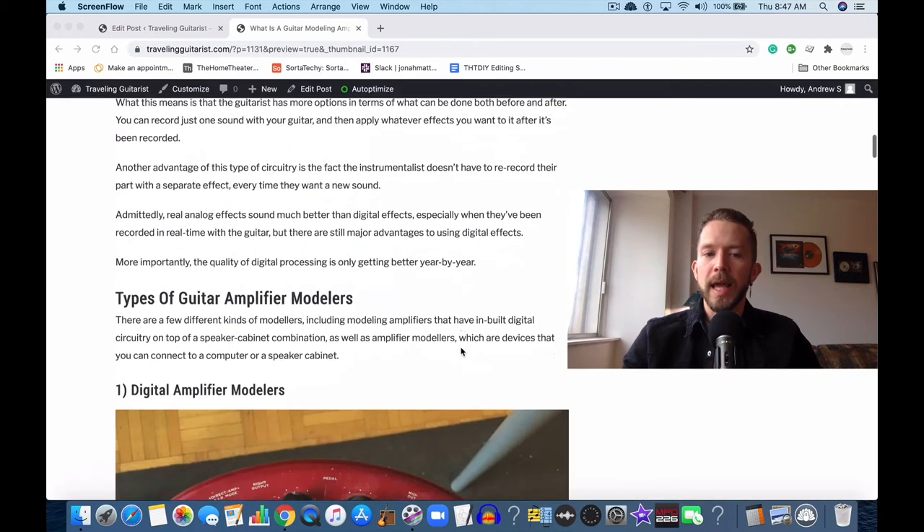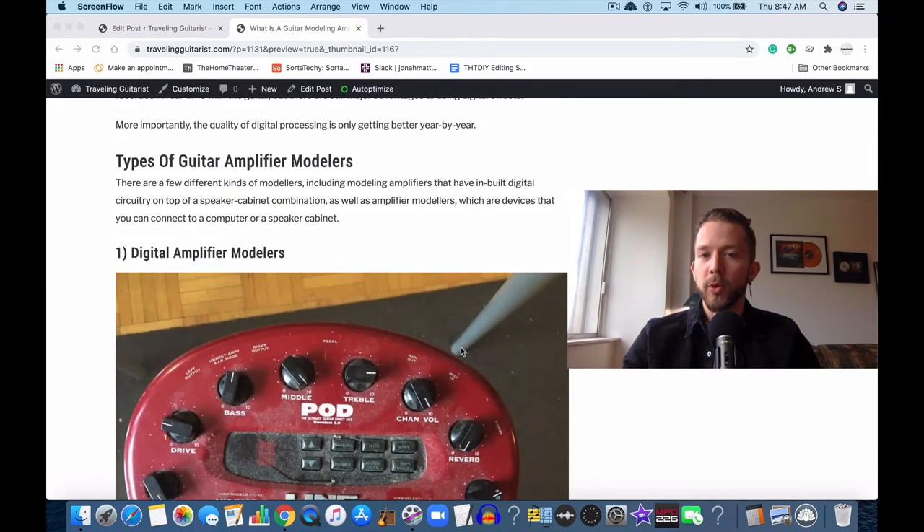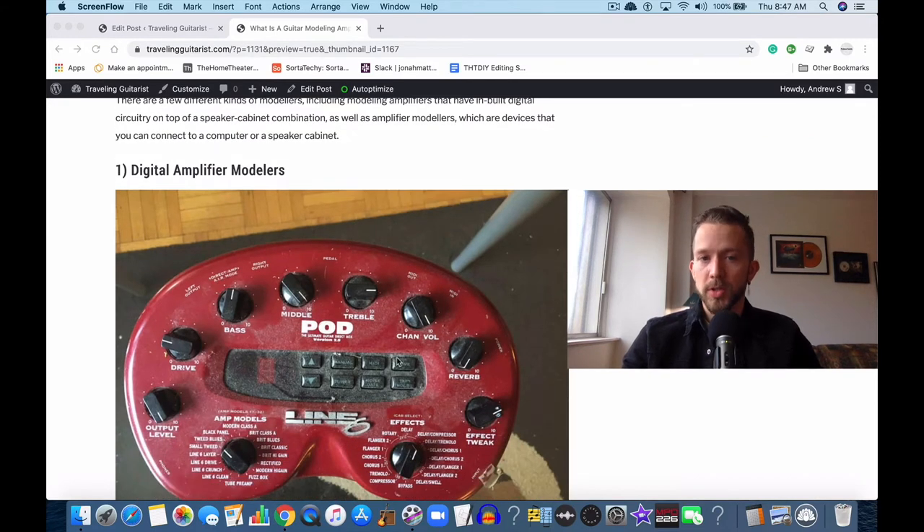Whereas a traditional amp is pretty straightforward — it's just an amplifier and a speaker. You plug your guitar in and that's it. Any effects that are added are added via some other external device, like analog stomp boxes — also called guitar pedals — or an amplifier modeler such as the pod.